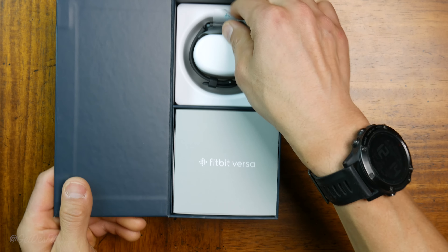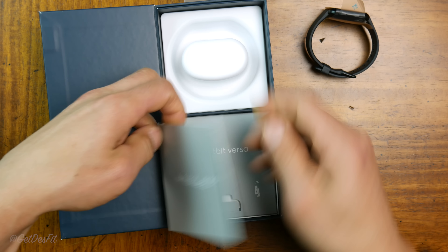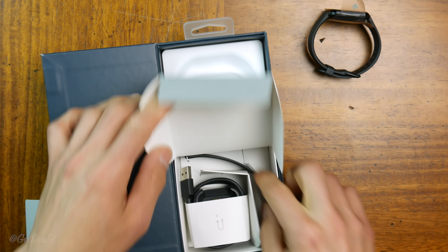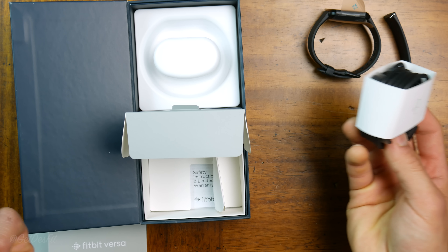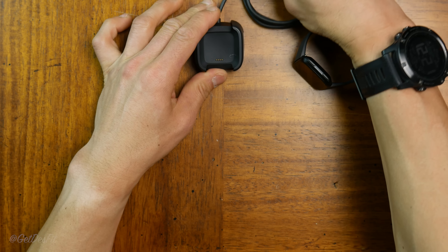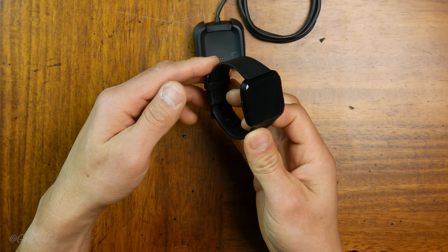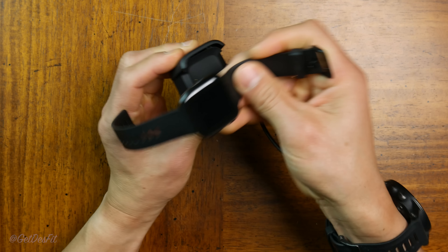Inside the box we have the watch itself, instruction manuals, an extra strap, and the charging cradle. I'm not exactly sure what they call this — the charging base. I'm not a huge fan because it seems a little larger than necessary, but I like that it places the watch in a display position. The charger actually expands to hold the watch in place.